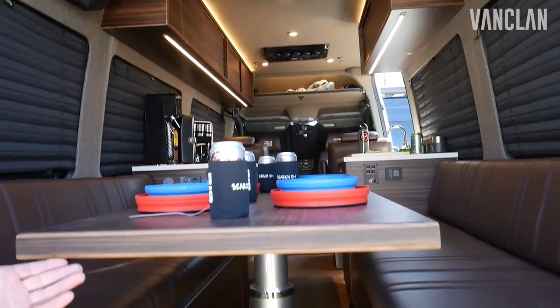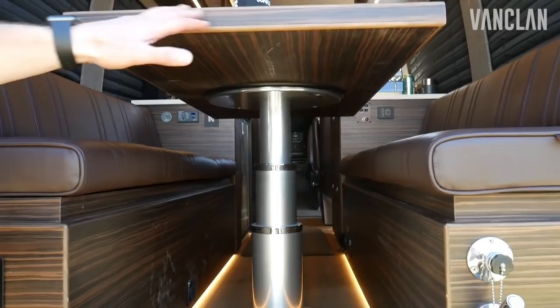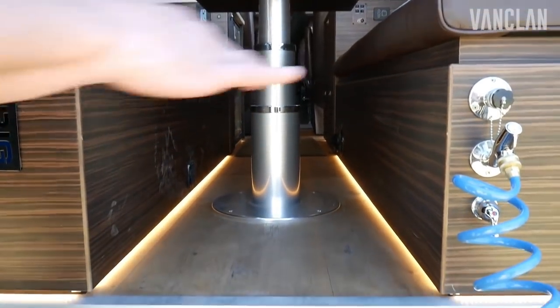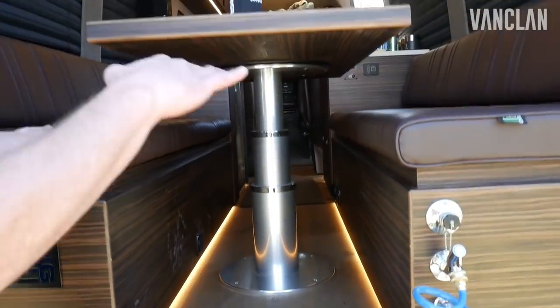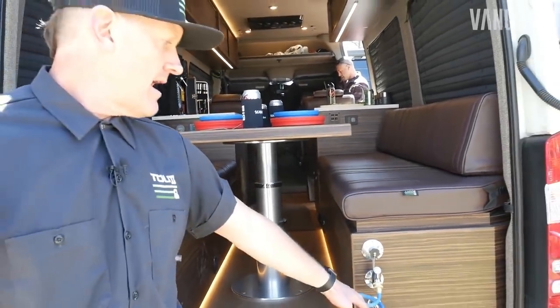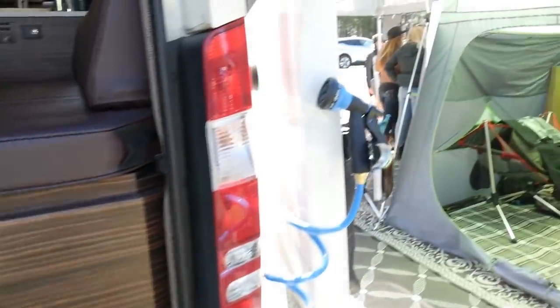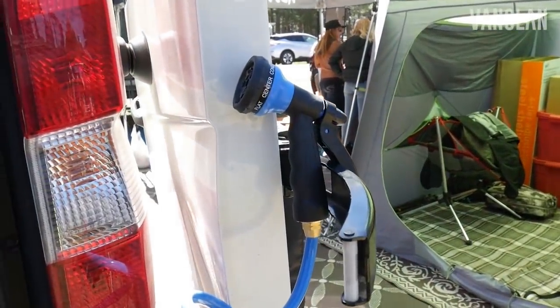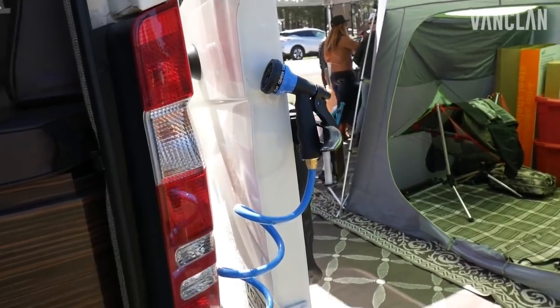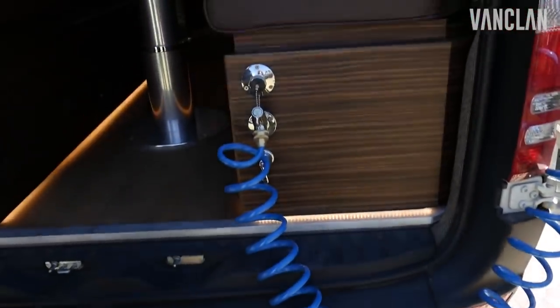In the back, we have our electric power assist table. This table drops down with the touch of a button, lowers down, the cushions come out and create a bed for two — a queen size bed. Hot and cold water out the back, shower — our portable shower clips into the doors and gives you full enclosure for an outside shower, which can then be taken inside the van and used inside as well.